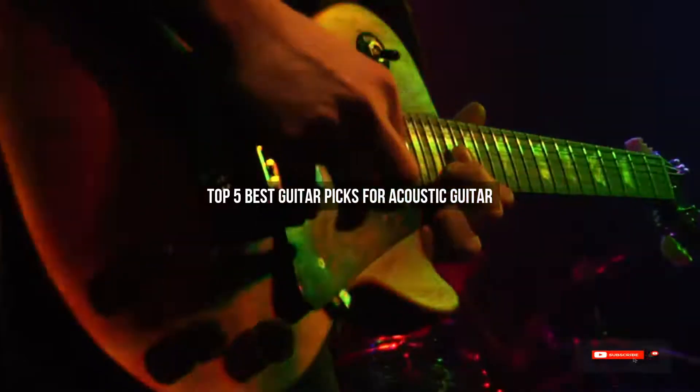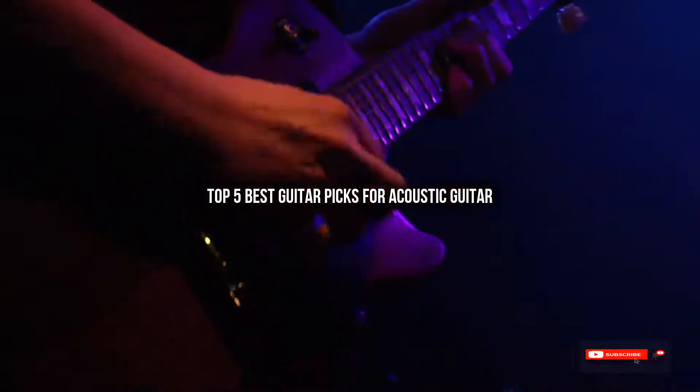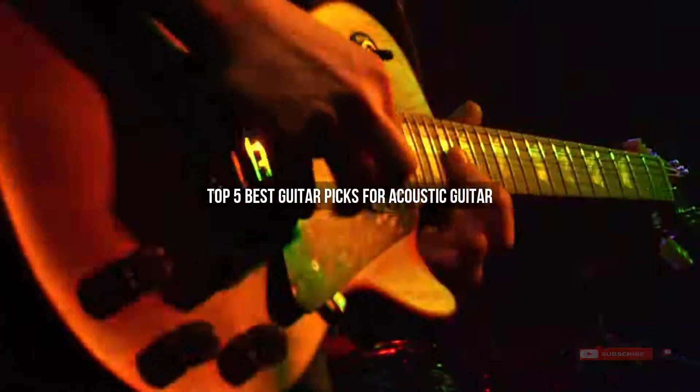Are you looking for the best guitar picks for acoustic guitar? We will review some guitar picks for acoustic guitar based on thousands of user ratings. Hope our top 5 best guitar picks for acoustic guitar will be good for you.